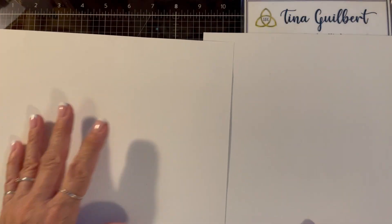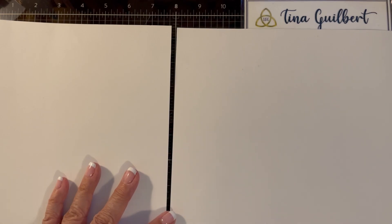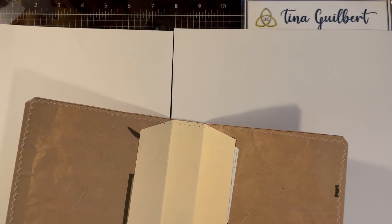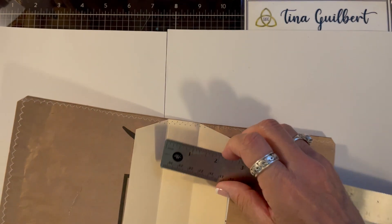You can really tell the difference, so listen to Nick — Nick knows. My spine right now is one and a quarter inches, so I want to lap this over one and a quarter.